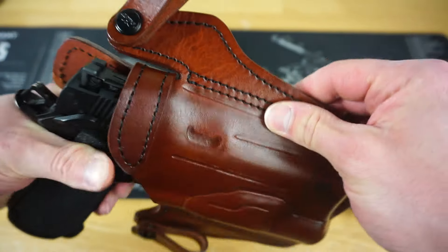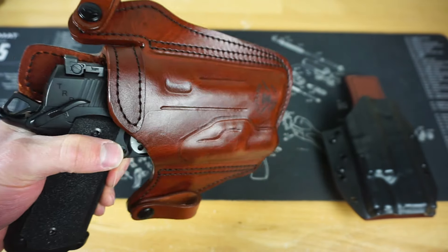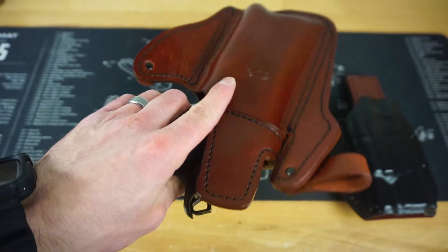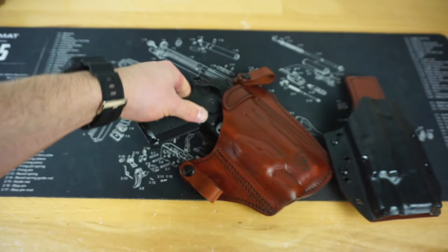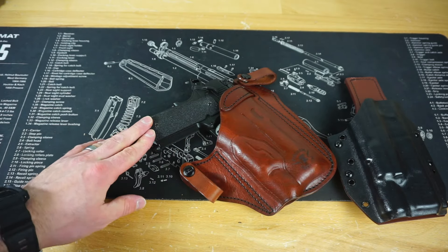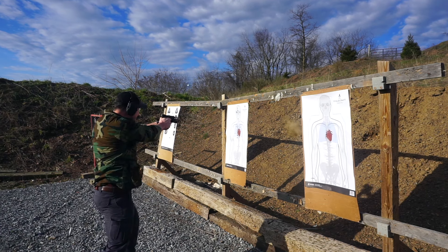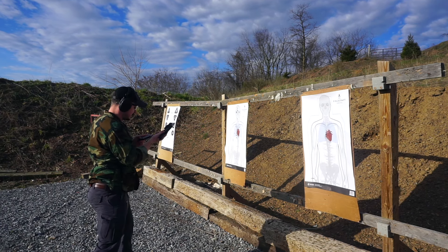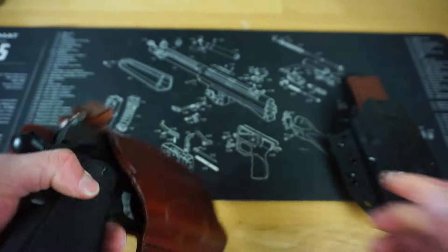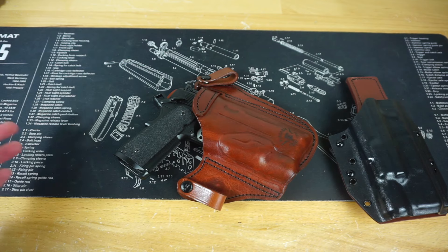A wet-mold leather holster for the X300, full-rail, five-inch 1911 — that is impressive to come out with in a few weeks. I also have the medium sweat guard. In the first impressions video I mentioned I didn't think I could carry this inside the waistband with these grips, but surprisingly I have not had an issue — it's not rubbing through my shirts or anything. Really pleased about that.